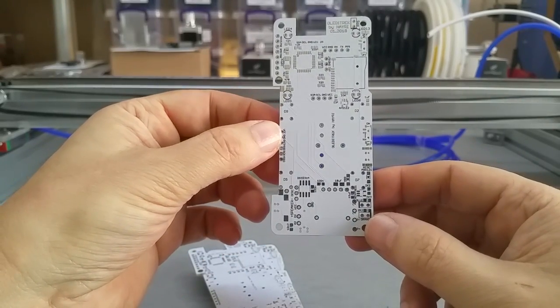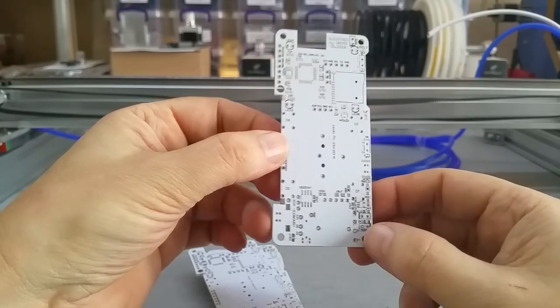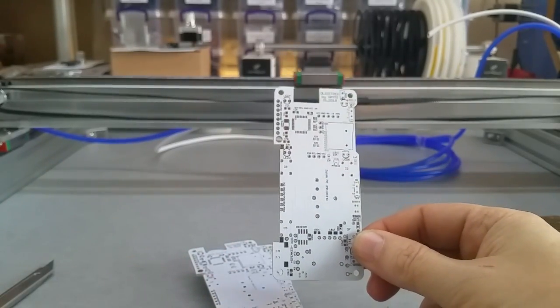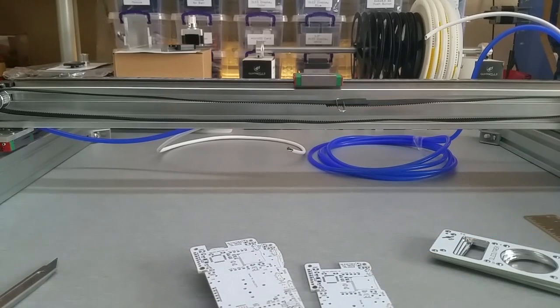So this is it — this is my final, hopefully final, OLED Track PCB.